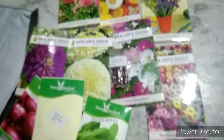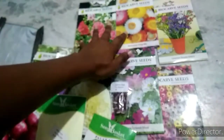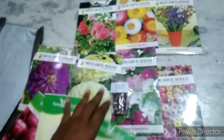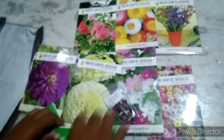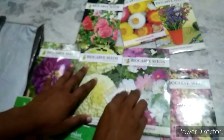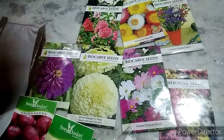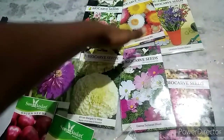I have got seeds for different varieties. In and around Hyderabad and Telangana, you can find it easily. This is not a promotion video, but I am sharing my nice experience.